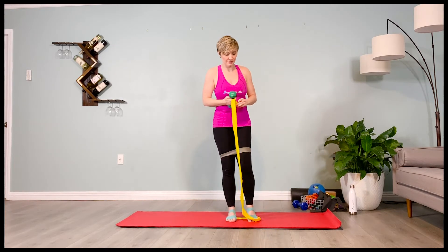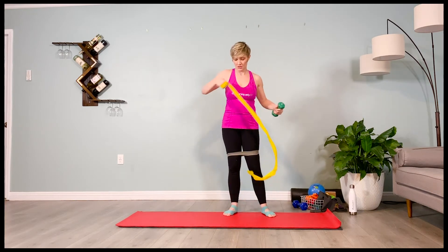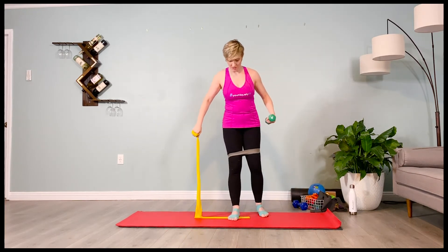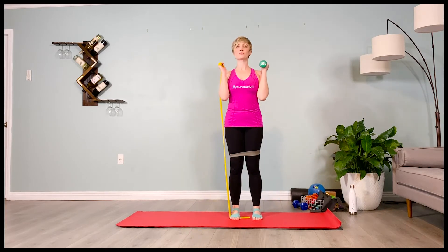Go ahead and switch the band and the weight, setting up for the second side. Give yourself enough time to do that. Wrap it around the knuckles, thumb on the outside, step on the end of the band. Hold the hands right by the shoulders, palms facing in, shoulders plugged down.